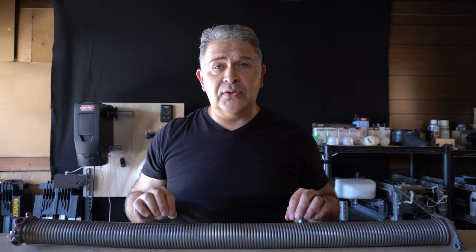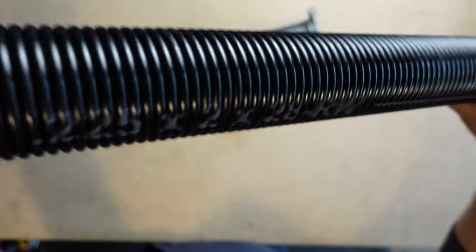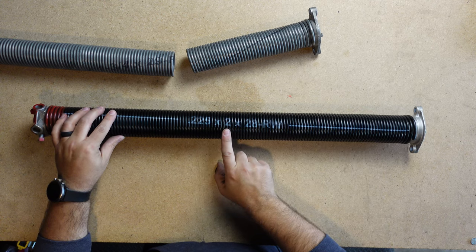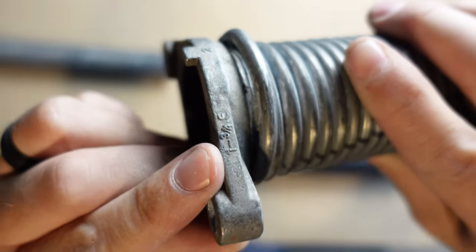That is, if you have a 250 wire spring, then stick with a 250 wire spring. Now, granted, you can go with a smaller diameter spring — that is, if you have a 250 wire spring with a two inch diameter, you can shorten that diameter to one and three quarter.